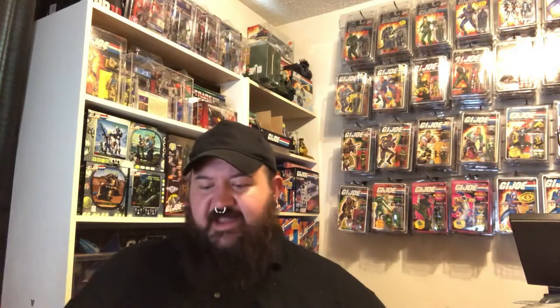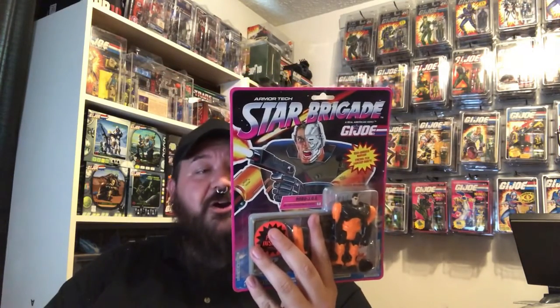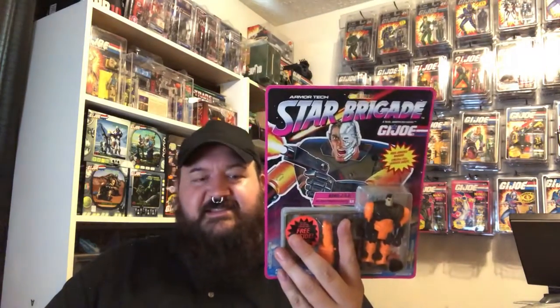Seven and three-quarters wide on these. So my next search will be a case for figures on the ten by seven and three-quarters card. I'd love to get these guys cased up and not have to worry about the dents and dings. And I would probably buy a lot more of them now knowing that I have an option to put them in a protective case.